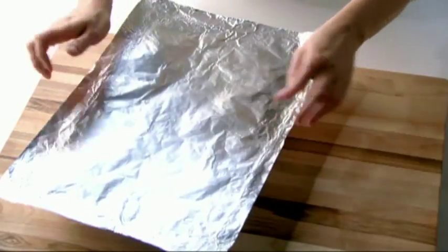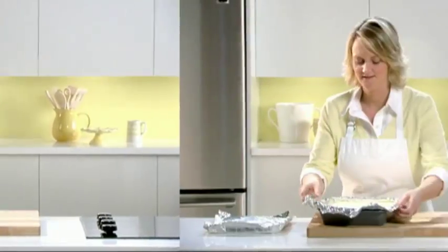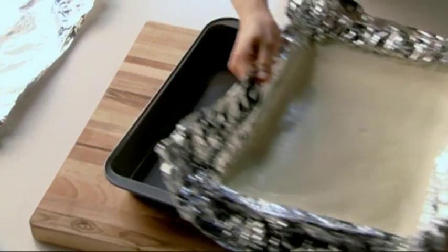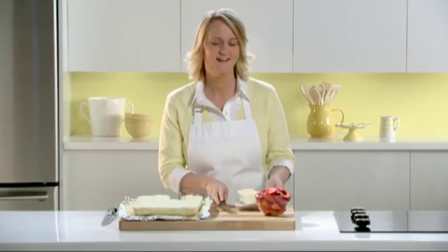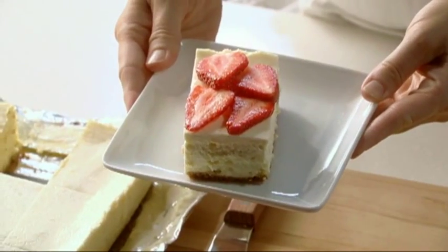Cool the cake completely, then cover with foil to keep it moist. Refrigerate 3 hours or overnight. Now lift the cake out of the pan using the foil — you can see how easy cleanup can be. Cut it into 16 pieces and serve it with strawberries. There isn't a better New York style cheesecake recipe out there. Be sure to visit our Cheesecake Center online for more recipes and tips.